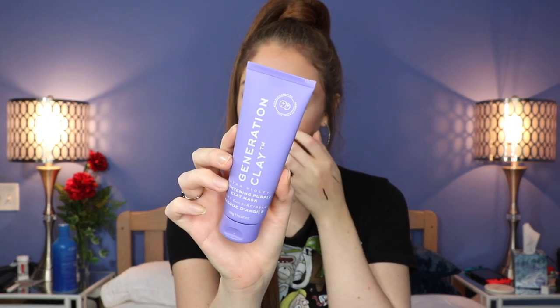This is by Generation Clay — a brightening purple clay mask. I'm so excited, I love masks so much! It is purple — kind of a grayish purple. It may get even darker when you put it on your skin or when it dries. I am so excited about this one.